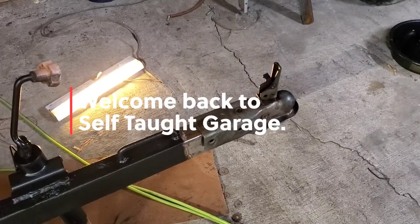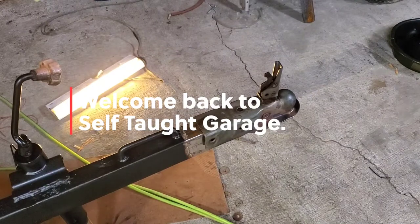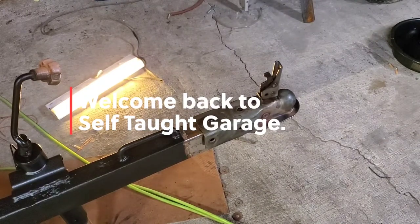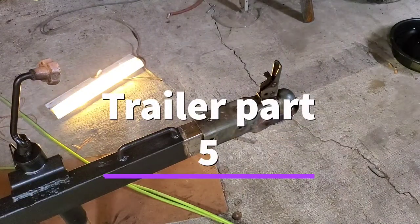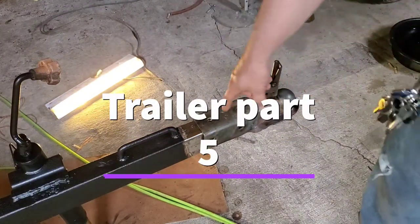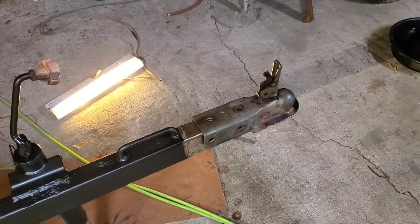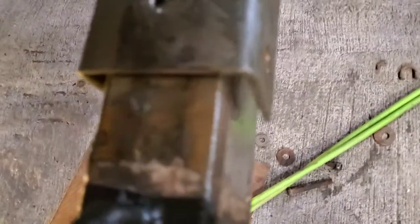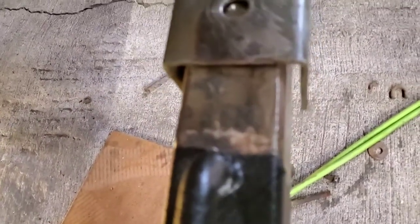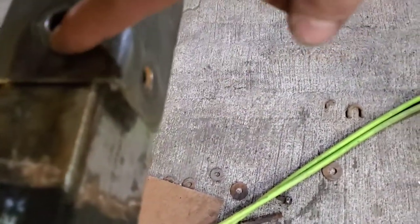It's been a couple days since I've been able to get out here and work on this. The last clip I told y'all that the next chance we got would be getting this put on. You can kind of see it here — this receiver is a three inch and this is a two inch wide tube or tongue on this trailer, but it's a three inch receiver, so we need to build up a half inch on each side.